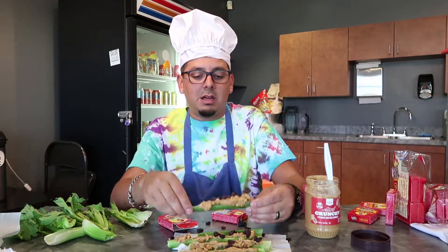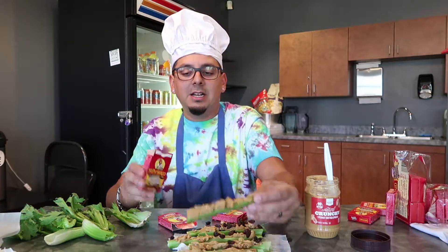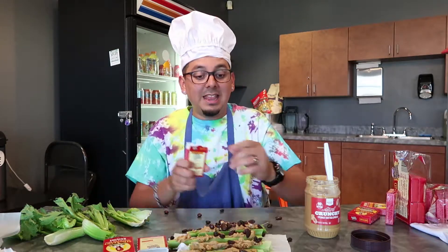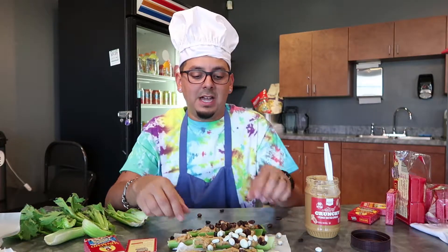Oh no, the ants are attacking the log! And there you have it — ants on the log! All right, let's do a dark chocolate one. Dark chocolate is probably one of my favorites. Oh, that one already has ants on it! And then you do the vanilla one too.